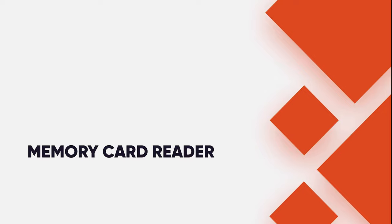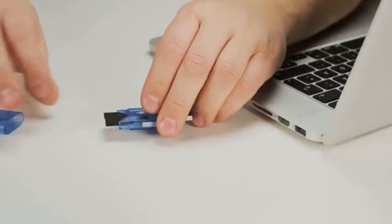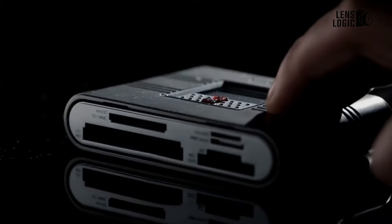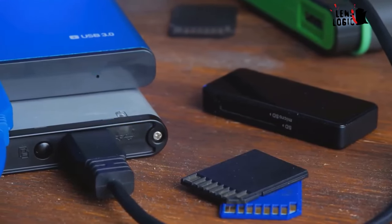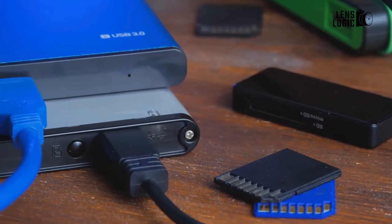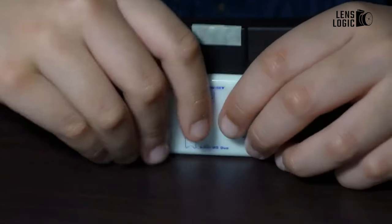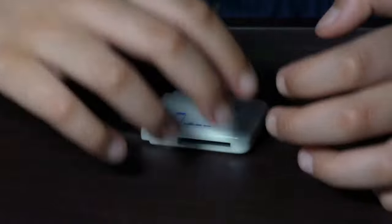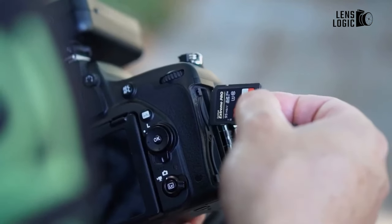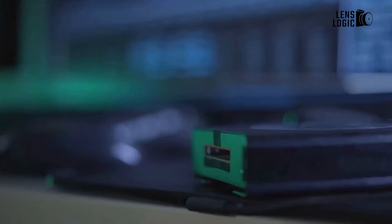10. Memory card reader. There are several ways to get your photos off your camera. The most common is to connect your camera to your computer using a USB cable supplied by the camera manufacturer. Wi-Fi enabled cameras allow the wireless transfer of photos to your computer. Some computers have an SD card reader built-in so you can simply remove the SD card from your camera and plug it straight into your computer. The most flexible method is to use a memory card reader, as it can be used in more situations — for example, when your camera has run out of battery, or the computer you want to transfer photos to doesn't have a built-in card reader, or when using Wi-Fi isn't an option.